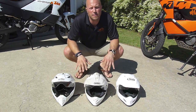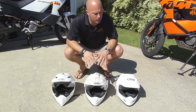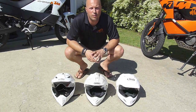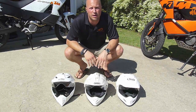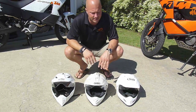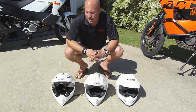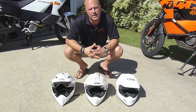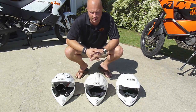Having ridden and tested each of these three helmets recently, I wanted to offer my thoughts and feedback about which might be best for you. The Araya XD3 is probably the most popular and most famous of these dual sport helmets, having been out in the marketplace for quite a while. The Shoei Hornet has also been out for some time, and just making its way into the market is the AGV AX8 Dual Sport, which is brand new and I've just had the past week or so to test.